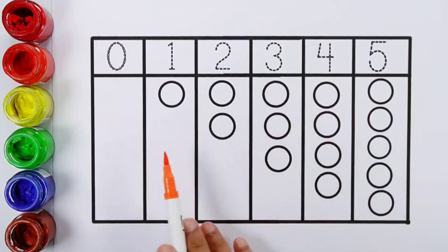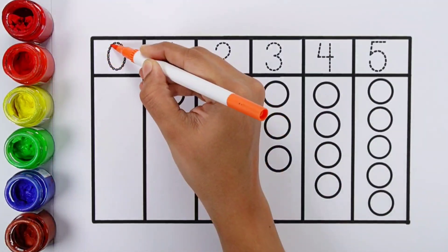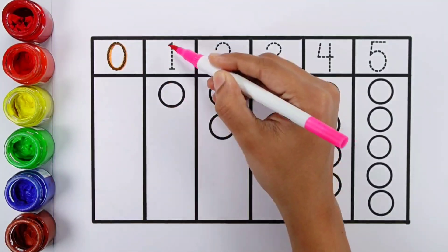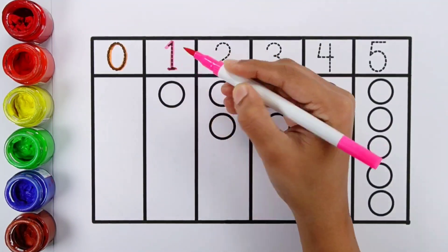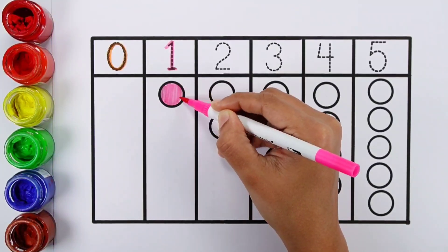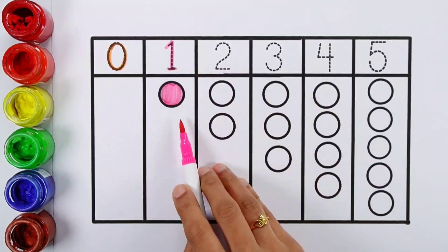Let's learn to count numbers. Zero, zero balls. Number 1, one ball.